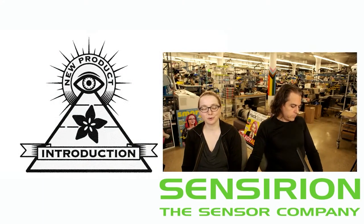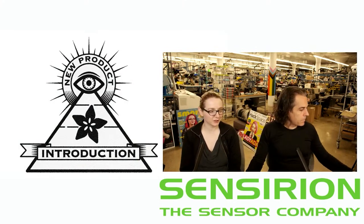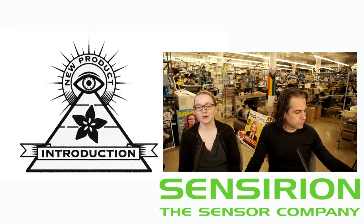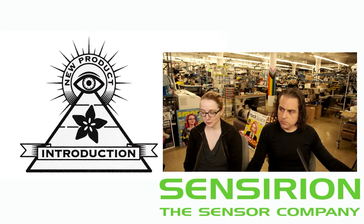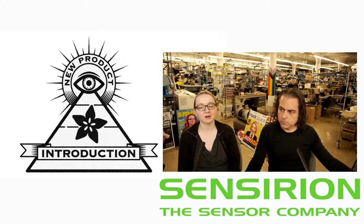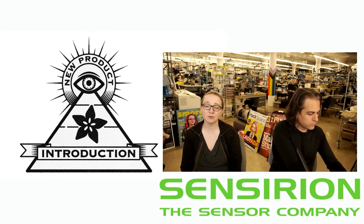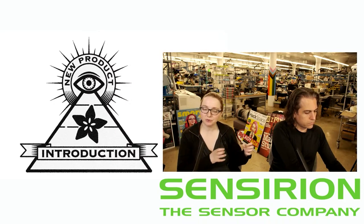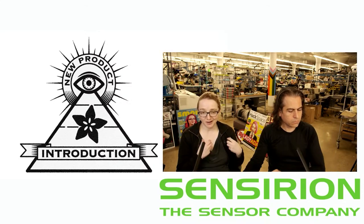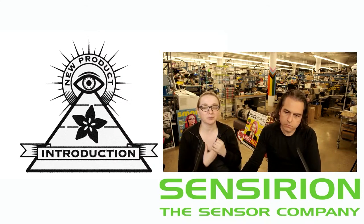I'm kind of a sucker for Sensirion sensors because they're always really good and I really like sensors, so I want to show you the newest, most interesting things. This sensor is interesting — it's a low-pressure flow meter. It's kind of intended for medical uses, but I actually think it could be useful for a lot of robotic or industrial uses where you want to measure air flow at low flow rates, because a lot of sensors we've got are intended either for water or for high flow rates.